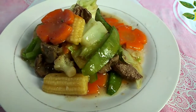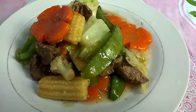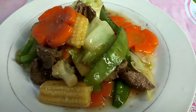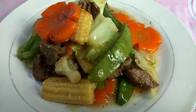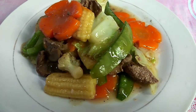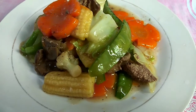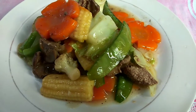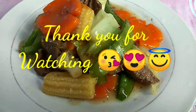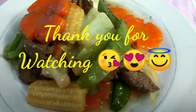Ito na po yung ating nilutong masarap na chapsuy. Ito po ay healthy food — pwede nyo na po gayahin. Siguradong masarap at healthy. Thank you po sa inyong panunood. Sana hindi po kayo magsawang manood sa aking mga cooking vlog. Thank you for watching. See you next video. Bye-bye!